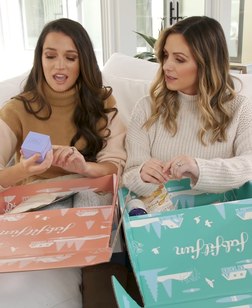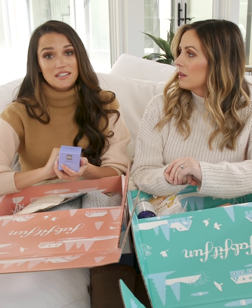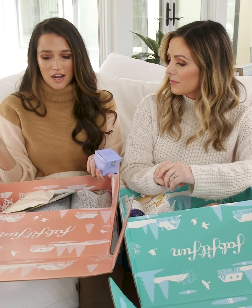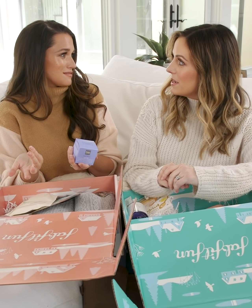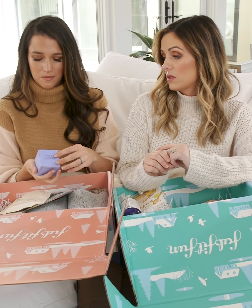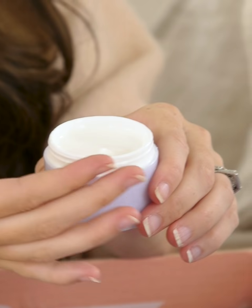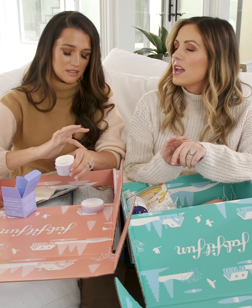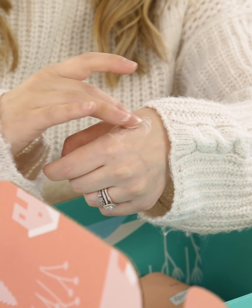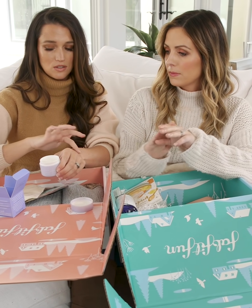I have the Kate Somerville Goat Milk Moisturizing Cream — it conditions and restores, and it's worth $65, which is more than the box costs itself. So with just this one product you're already saving money. Kate Somerville has the best products, and goat's milk is supposed to be so gentle on your skin. It's super silky and not greasy at all.